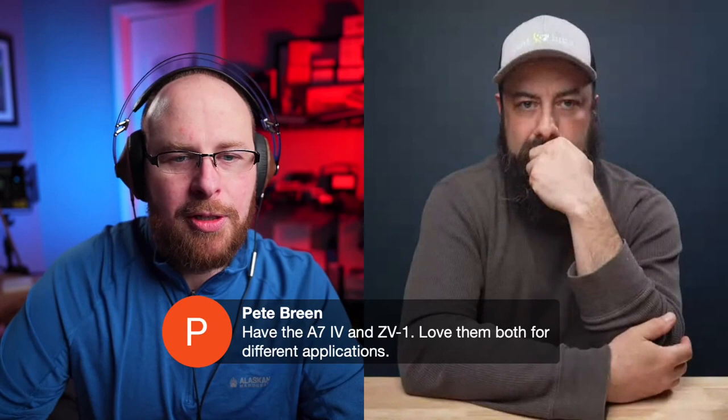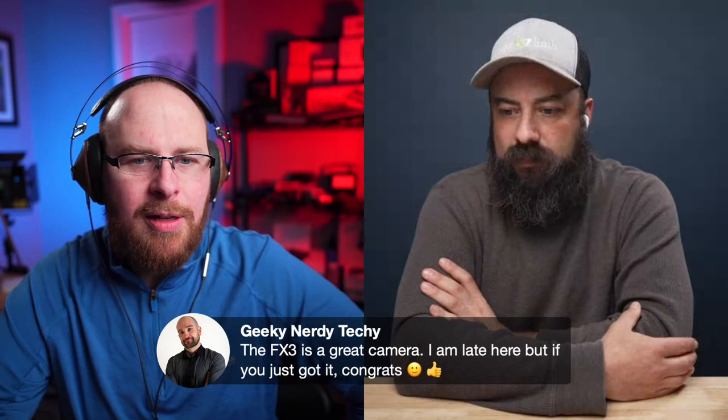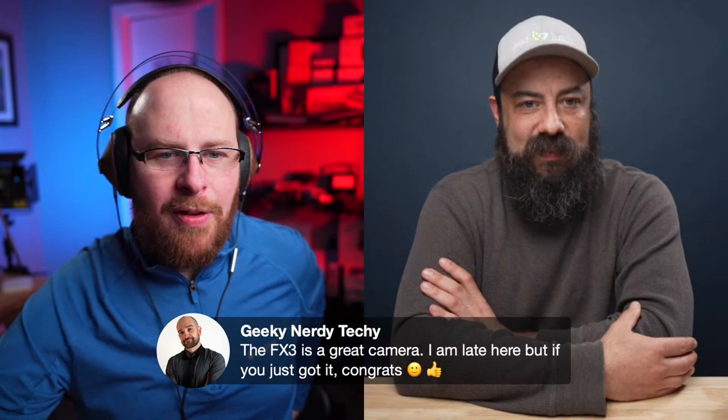A viewer comment: 'Have the A7 IV and the ZV1, love them both for different applications.' Yeah, the ZV1 is great — super compact, capable, and it's got that good microphone on top.